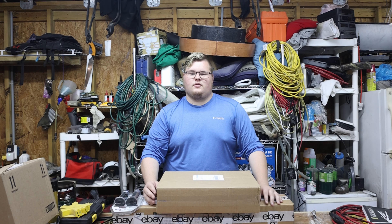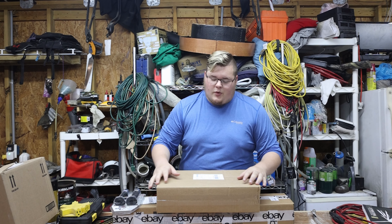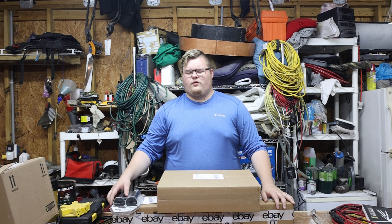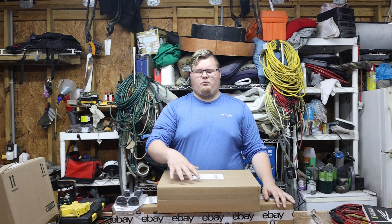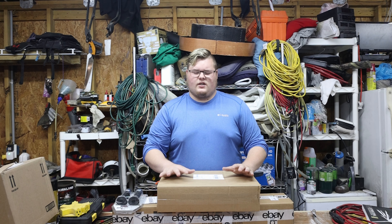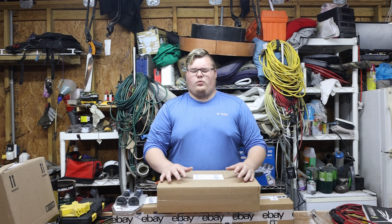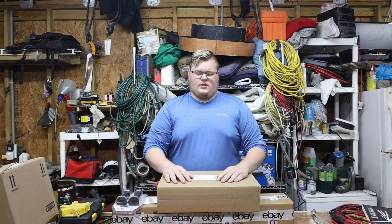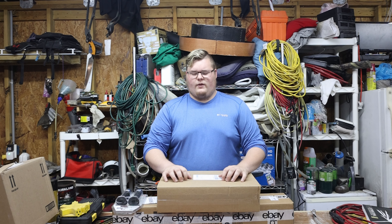Let's pray. I thank you for the opportunity to have all these parts, thank you for giving me the chance to go work and earn money to pay for these. I pray you can see to bless us as a channel and bless us as we do all of our normal stuff, and watch over us today as we do these videos for you and your glory. In your gracious name I pray, amen.